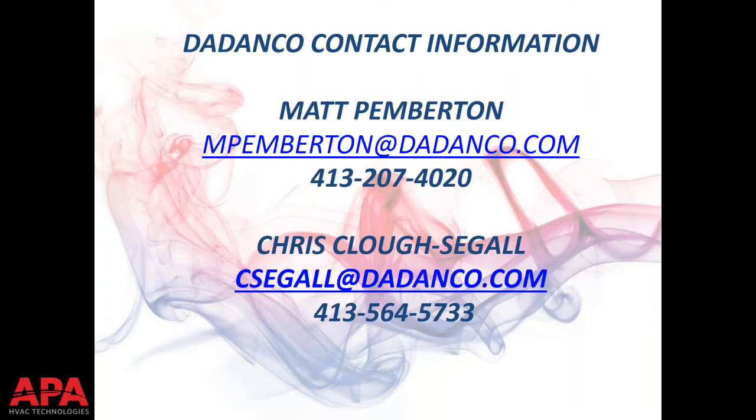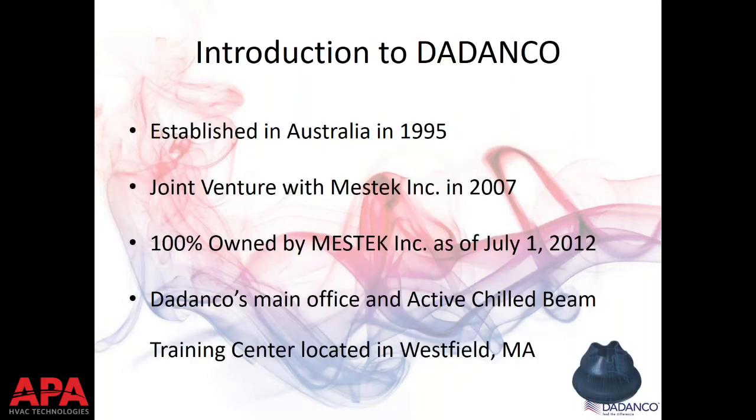We're going to do the 10,000-foot view of chill beams 101. Who is Didanco, where do they come from, what's their purpose? If you look at the bottom right of your screen, there's a picture of a nozzle. If you've heard the word 'chill beam,' you've probably heard the word 'induction' and 'nozzle.' This is a good representation of what one of those nozzles looks like — honestly, pretty close to life size.